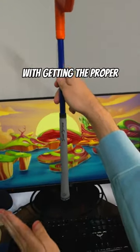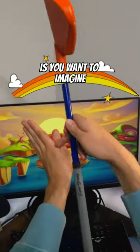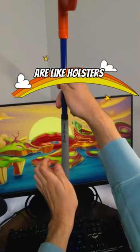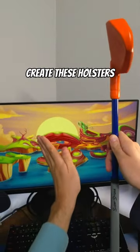Something we tell all of our students who are struggling with proper hand placement and grip pressure is to imagine that your hands are like holsters that the handle is setting into. We've created a three-step process on how you can create these holsters.